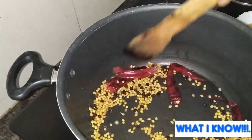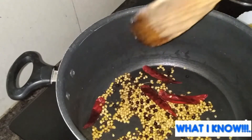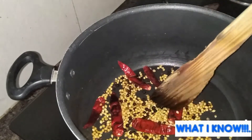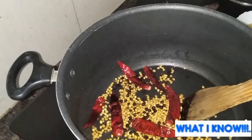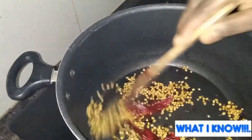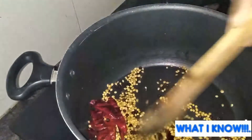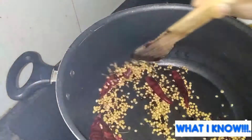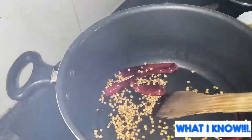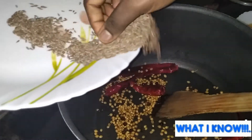The salad will be made in the last pot. Let's put the salad in the pan. This is the non-vegetarian version. The salad will be made in the pan. This is the heat, so you can use water.